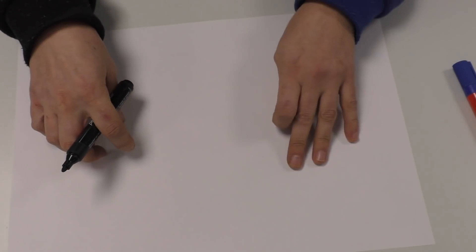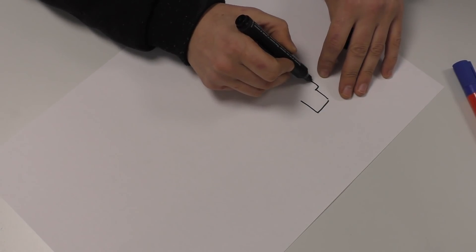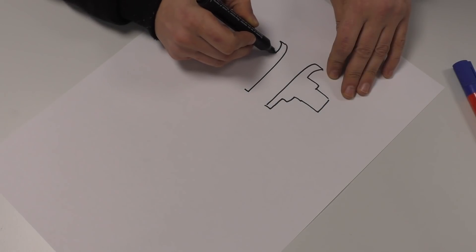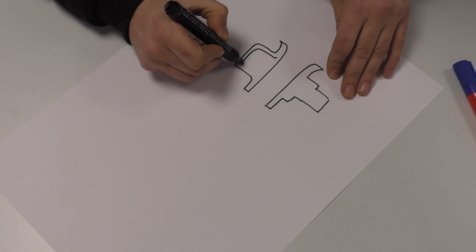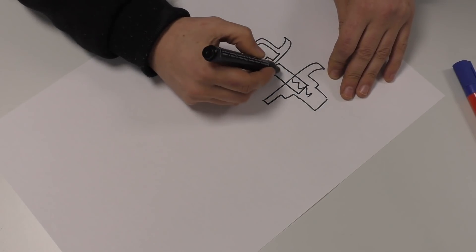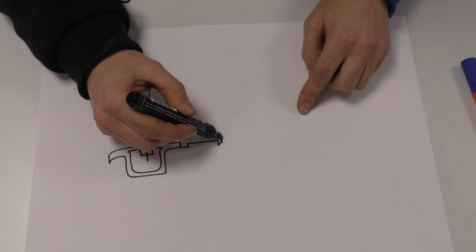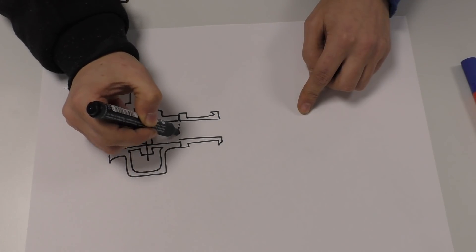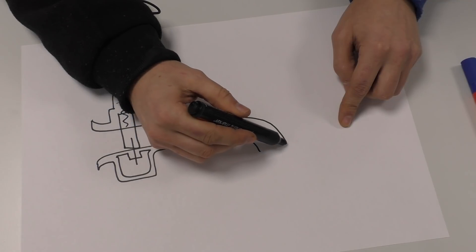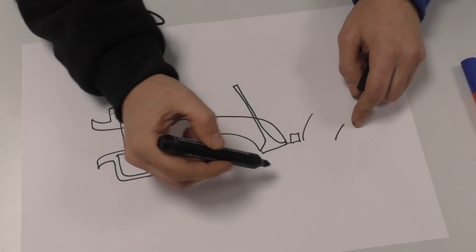Basically what I want to talk about in this one is blow through and draw through. So generally you have a carb, and inside you have a slide, spring, and needle. Then you might have a little rubber boot and then your engine — a port, a valve, spark plug, and all that.